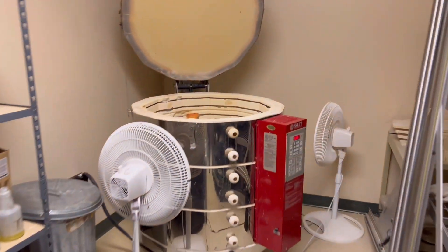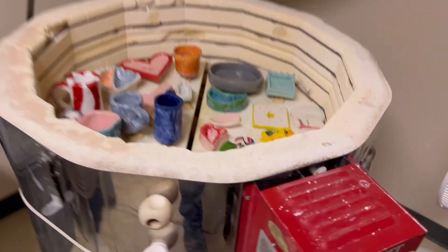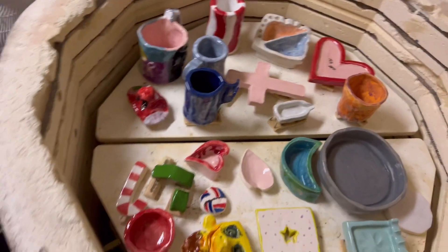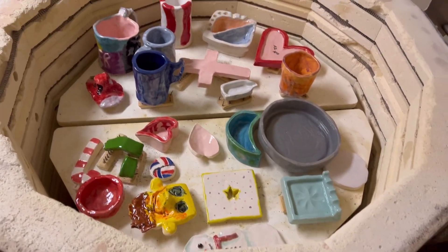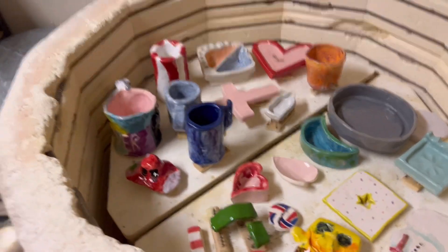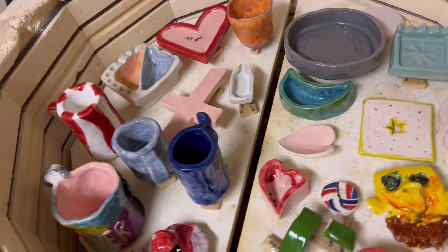Here we are students, school has just gotten out at 3:50, and the kiln is ready to be emptied. Let me get this all out, and you can take these things home if they're yours, and you can sand the things below that are yours.